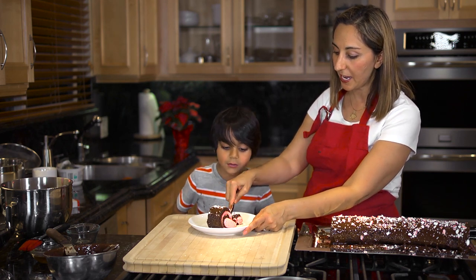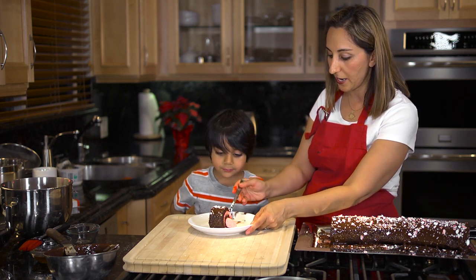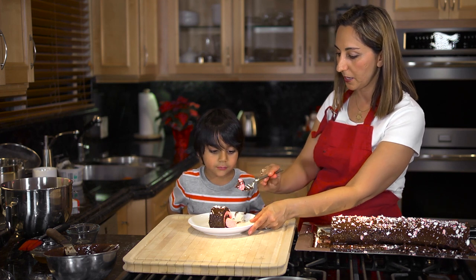I would have put the cake in the fridge for at least a half an hour so it firms up. Right now it's really soft and it might be harder to cut.